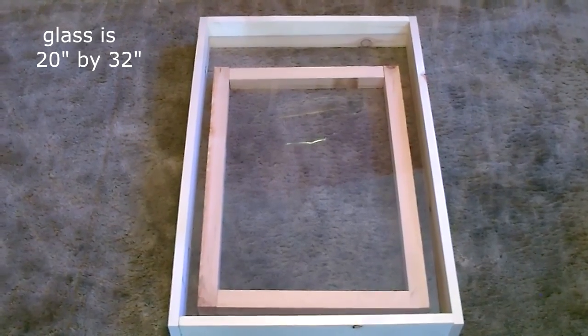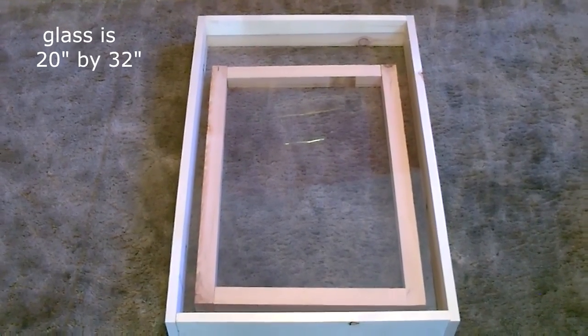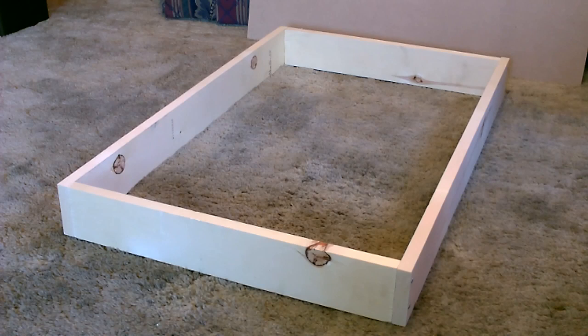There's just a quick shot of the glass — you can see how well it fits in there. All right, now that the frame is done I'm going to go ahead and put the back on.